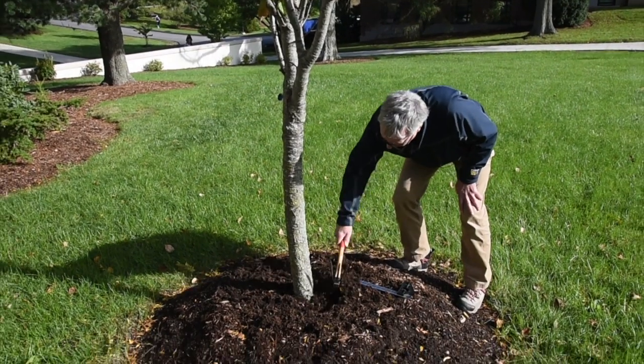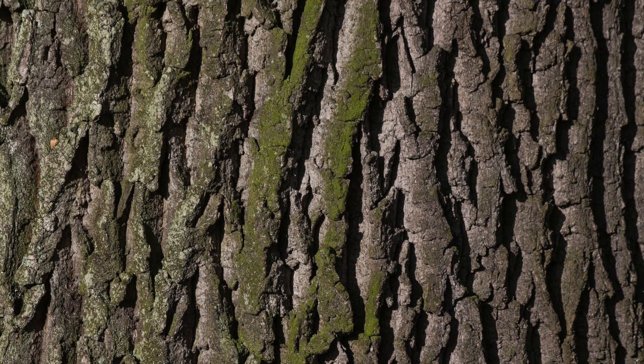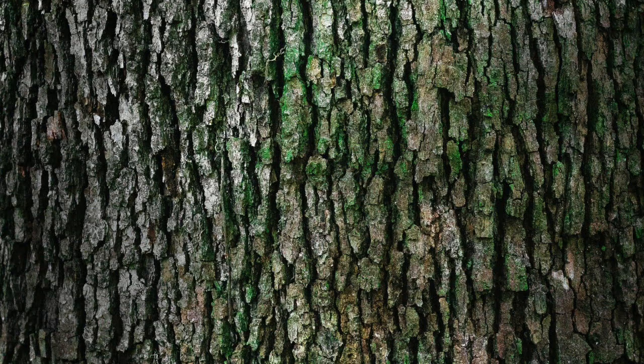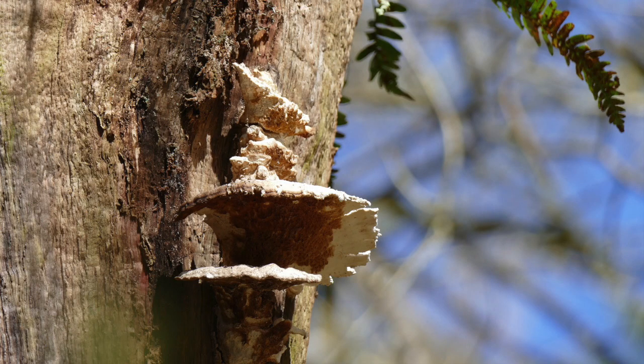The bark is the outermost protective layer of a tree. To properly function, bark needs to be exposed to air. Mulch softens the bark and allows organisms like varmints, insects, bacteria, virus, and fungi to penetrate into the tree. Over time, a mulch volcano will kill the tree.